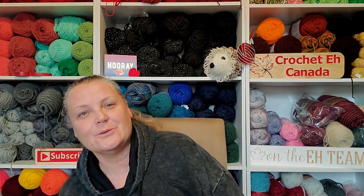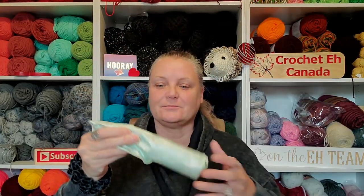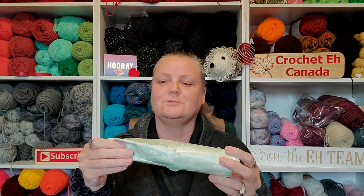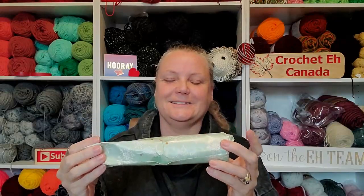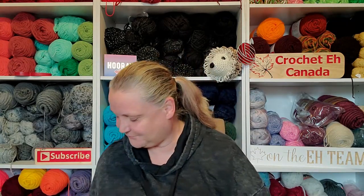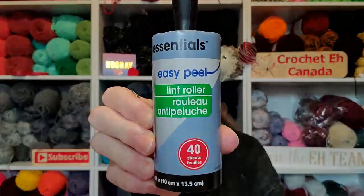Shall we see what we got today? Here we go. Into the box we go — we'll just pick up this one. Crinkling... Aha! That's what I thought it was. It's an easy peel lint roller. Easy peel lint roller!